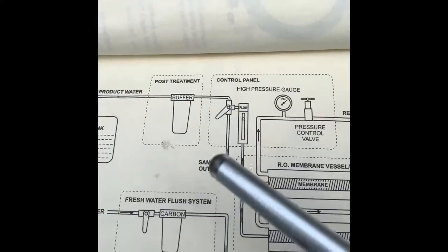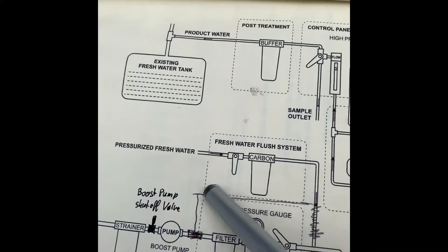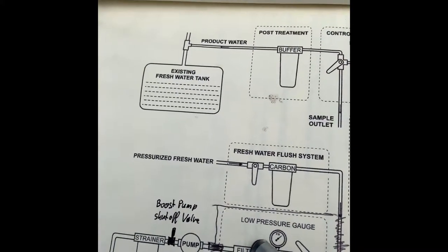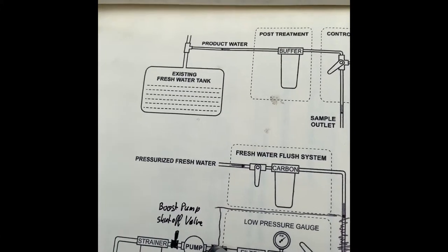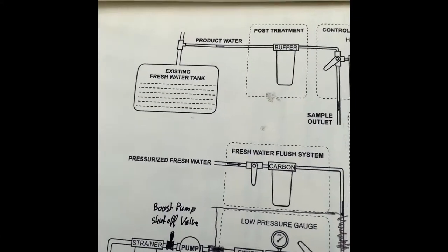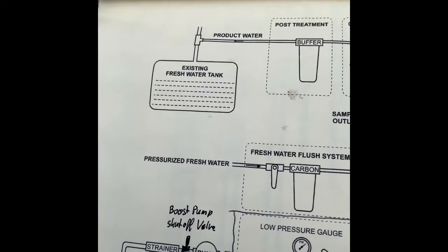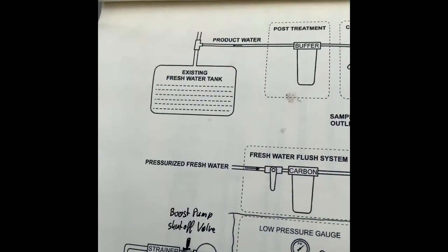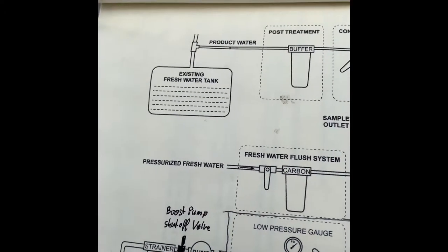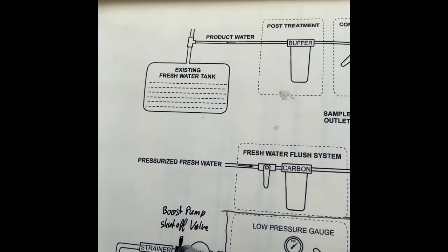Now while this is on, the water flows through here and the plumbing sends it through the booster pump back into the sea — meaning we're not actually rinsing the system. That's why I installed a little shut-off valve here, so we can block that off. Now we're just rinsing through the pipe into the sea rather than bypassing the system.